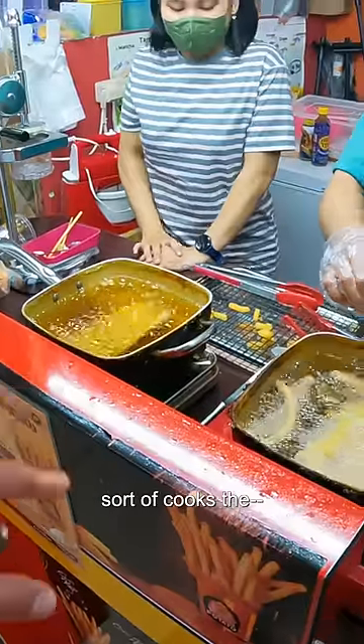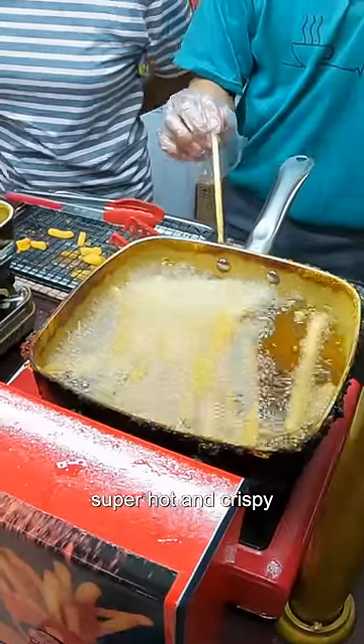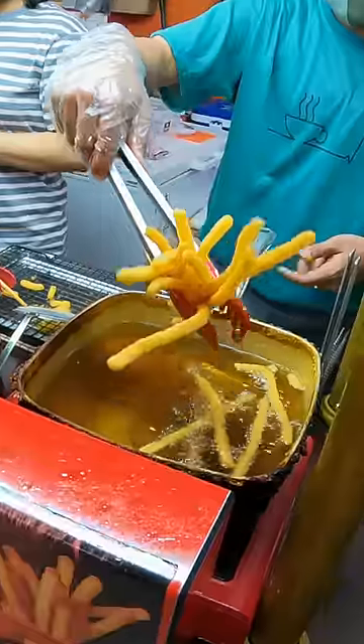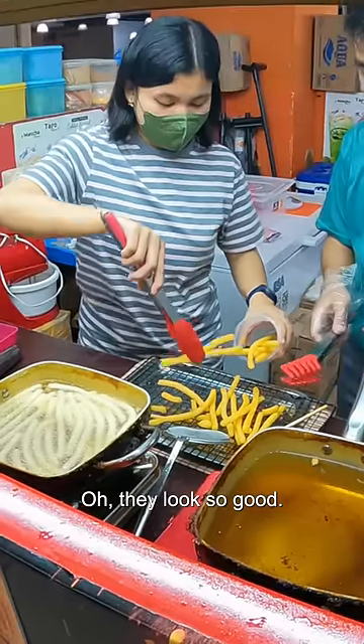So I think that one sort of cooks the inside and then this really gets it super hot and crispy on the outside, because they really started to golden up. Oh they look so good.